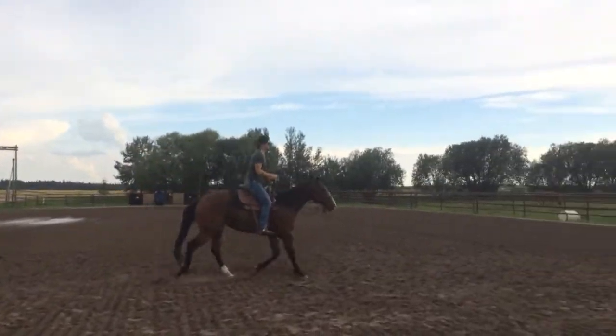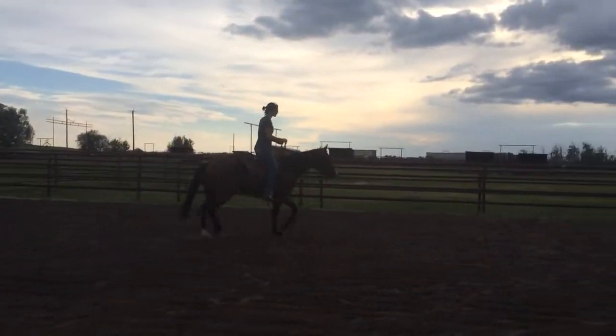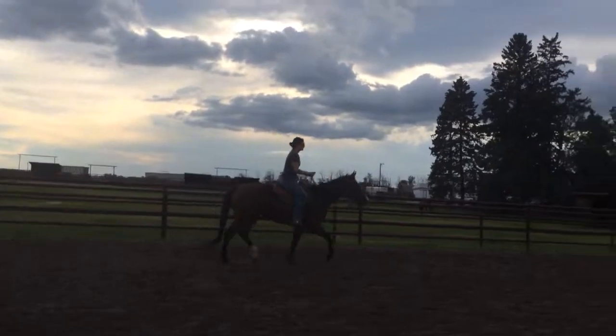Any time you'd like to canter, it'd be just fine with me. Just post them up into a canter — post harder and harder. Right side of your body forward.